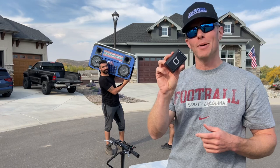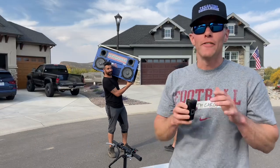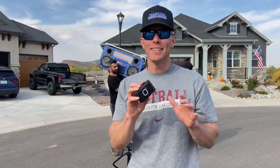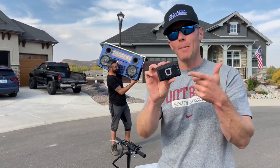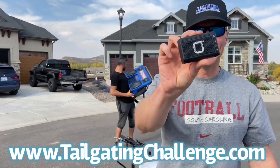If you want something a little different that's fun, retro, and makes people say 'this is pretty cool,' check out the Bump Box Retro Pager. I am Luke with Tailgating Challenge — check us out on Facebook, Twitter, Instagram, YouTube, TikTok, and even Reddit. If you want to see all the cool products when they're hitting the streets, check out the website below. Until next time, enjoy something different.